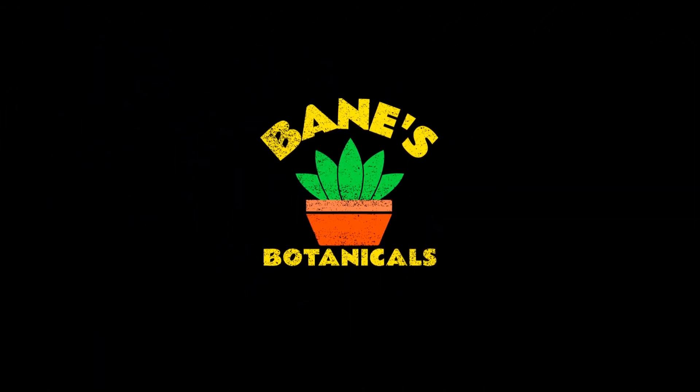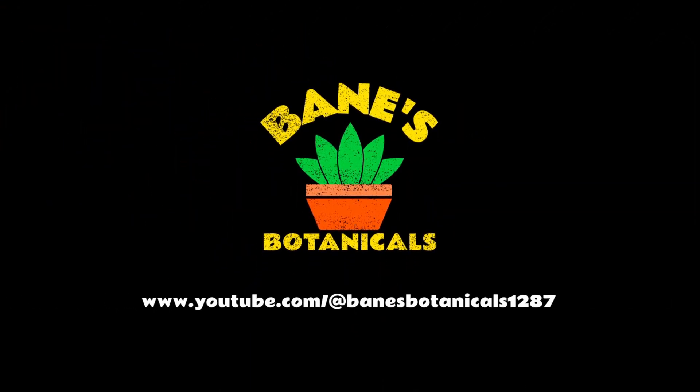This is one of the classic genera of true cacti. Let's talk about Mammillaria. What's up fellow plant enthusiasts? My name is Dylan and this is Baines Botanicals. Today we're going to be talking about Mammillaria.